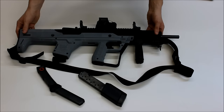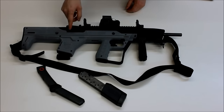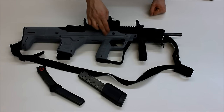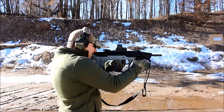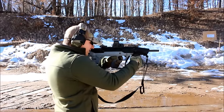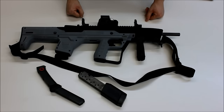This is a bullpup conversion, which means that the action of the rifle has been moved to back behind the trigger. This results in a rifle that's about five inches shorter and much better balanced since the center of gravity has been shifted forward towards the grip. One drawback is that the ejection port is now closer to the shooter, which can be problematic for left-handed users, but the MBS95 is fitted with a removable shell deflector that's going to allow left-handed shooters to safely and comfortably fire this stock from the left shoulder.